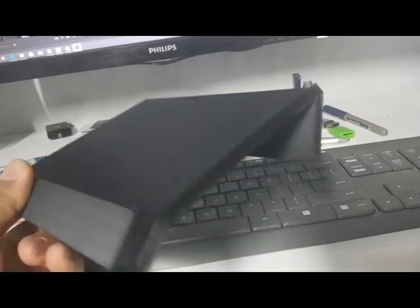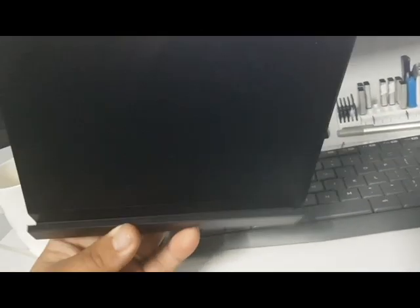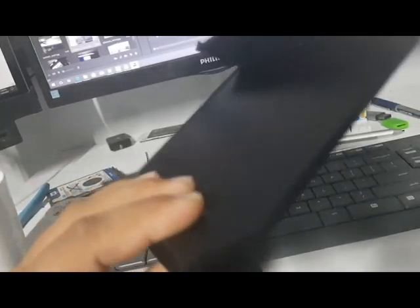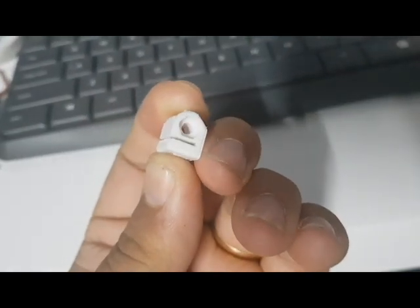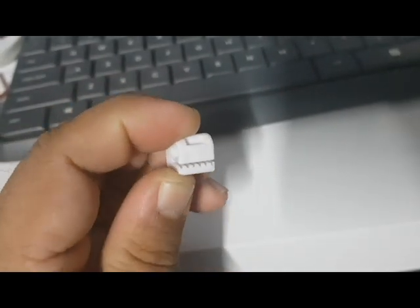It can print PEEK — that's one of the main features. A few of the other main features: it's all metal hotend, the hotend goes up to 420 degrees, with 0.04 millimeter precision.